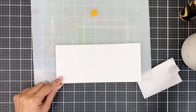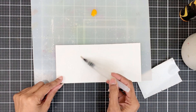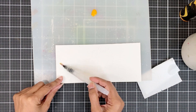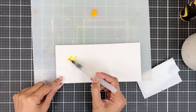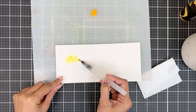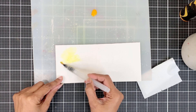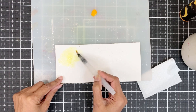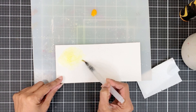I'll first start by applying water to the image, making sure that I go outside the image. This part is up to you — you can use a paintbrush to apply water or spritz the whole thing. I do both and don't have a preference. The reason I'm applying water outside the image is because I want my colour to bleed outside the line so that I do not end up with white outlines.